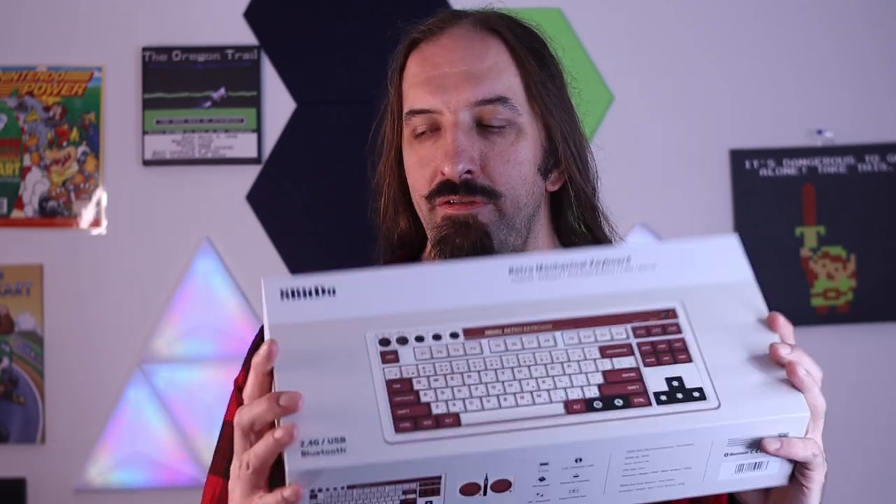So today, obviously you can see, we're going to be reviewing the retro mechanical keyboard by 8BitDo that just came out. Super excited about this keyboard — it has a lot to it: it has Bluetooth, has 2.4, and also comes with a giant macro button. Let's get into it.